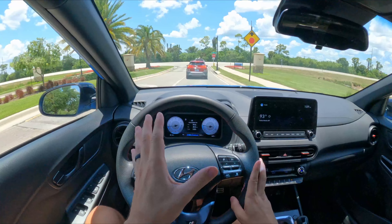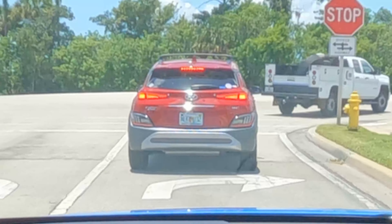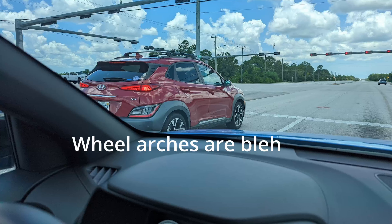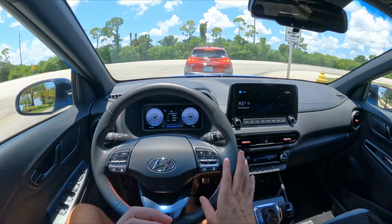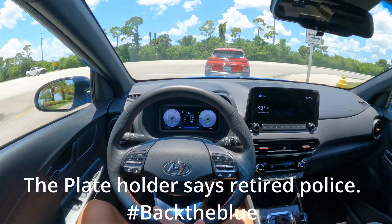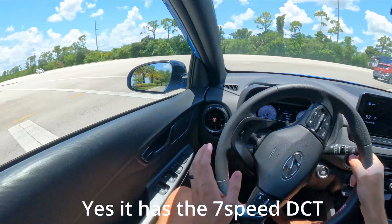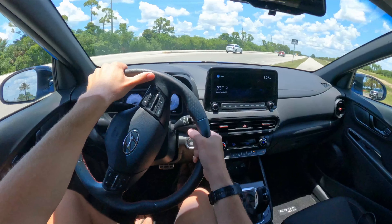There's another Kona — another 1.6T — in front of me, though that one is not the N-Line because it doesn't have the really cool exhaust tips and the more aggressive rear end. It does have some cool roof rails though. That vehicle is going to be essentially the same speed as this one. I'm not sure off the top of my head if that Kona has the 7-speed dual-clutch or a different transmission.